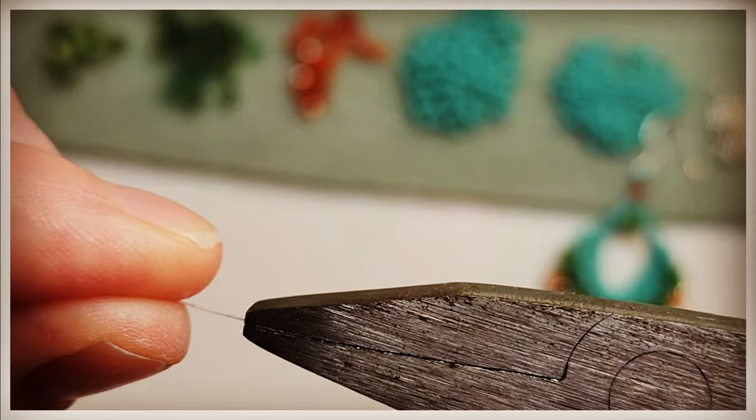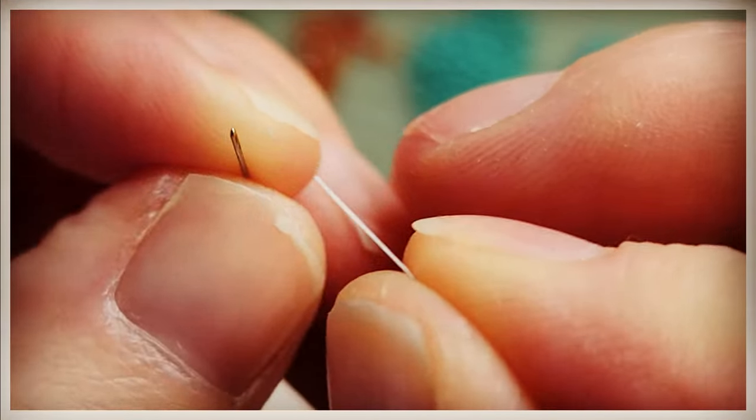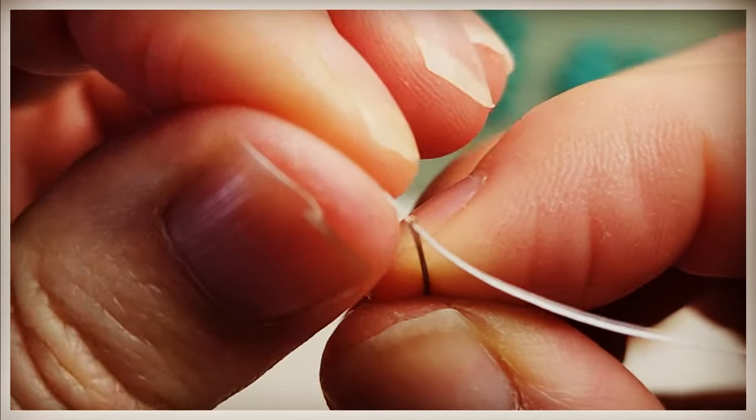Just pull the length that you're comfortable working with. I used an arm stretch — stretch my arms out both sides. That's how I measure it, and that usually works. That actually is a little too much, but that's okay. Thread your needle.